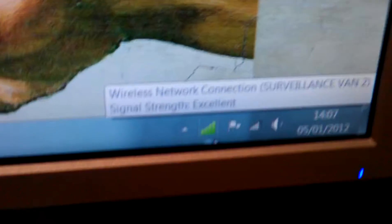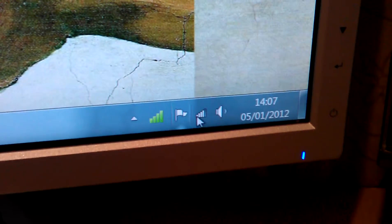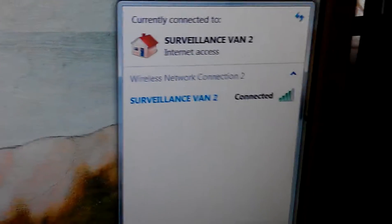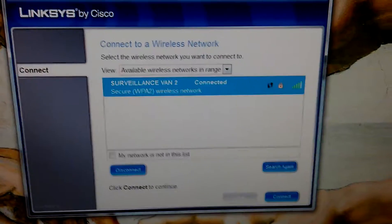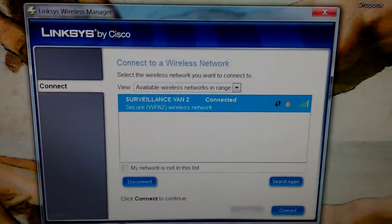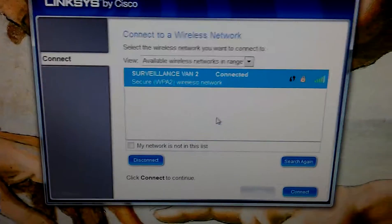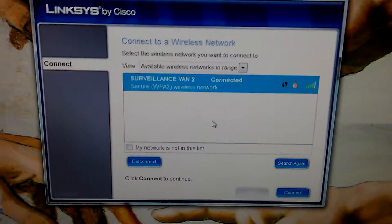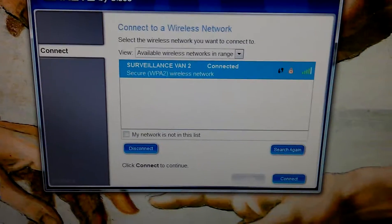We've got two icons now — a normal Windows one there, and I think this one shows signal strength: excellent. Oh, it just says you can skip between networks I guess. I do live in a block of flats but I never get the others from this room — if I go into the front room there's like a big list. Okay, so we're all good.